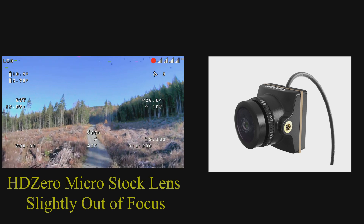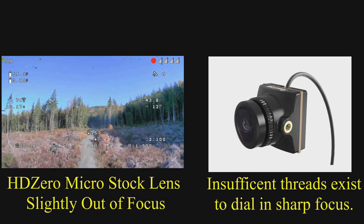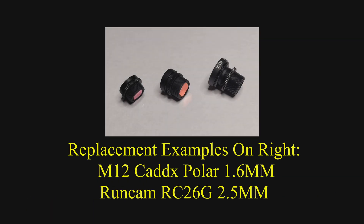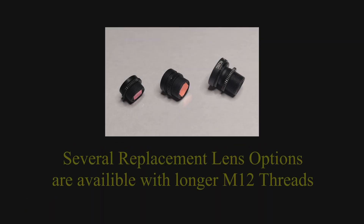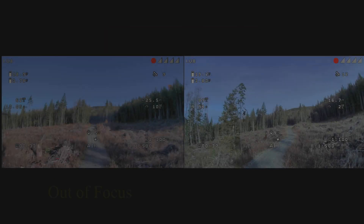We discovered that the stock lens that comes with the new micro has a very short lens barrel with only so many threads. What's lacking is the ability to fine-tune the focus on that lens. Some of the cameras coming from the factory are screwed in all the way but they're not at the optimal focal point. By putting on a different lens that has longer threads, that gives you the ability to fine-tune the focus.